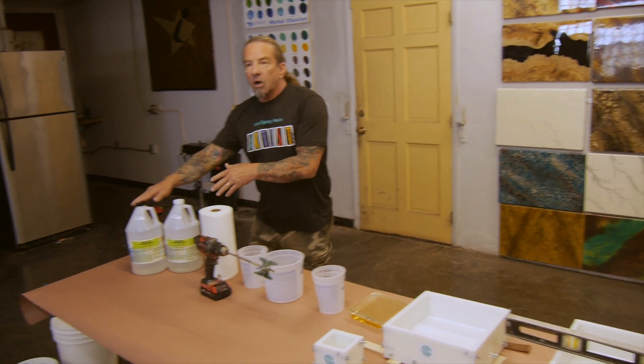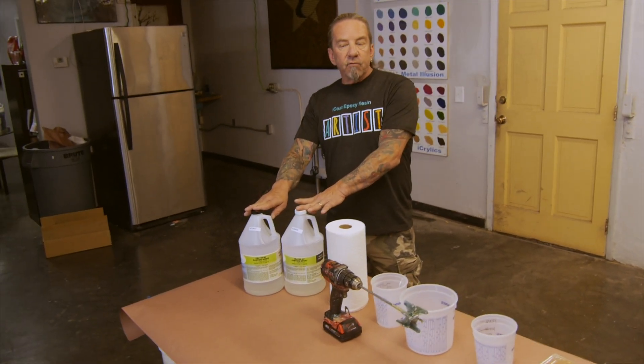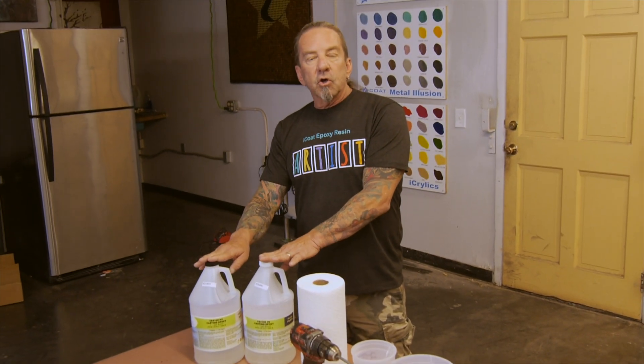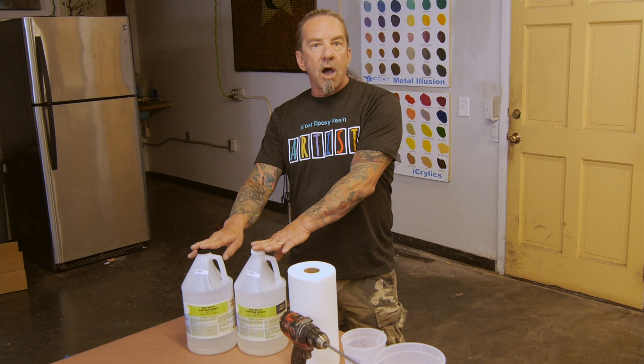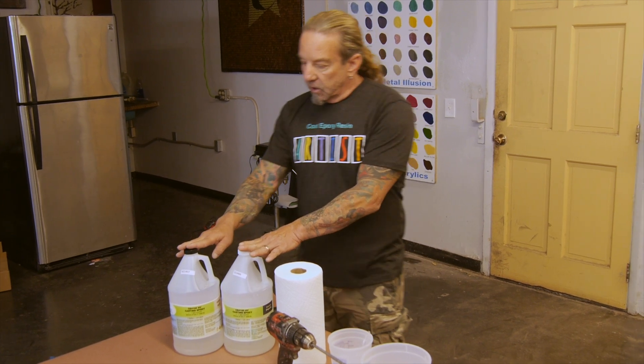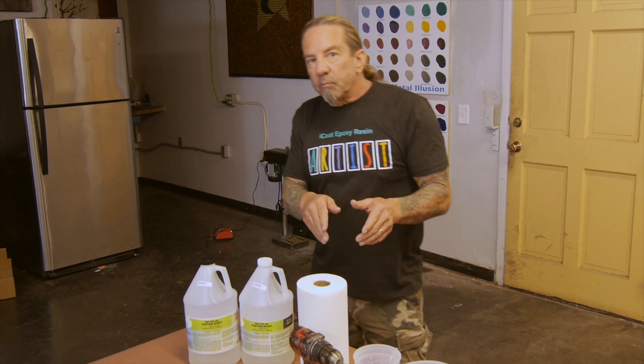Today we're going to be talking about the HV casting epoxy, also known as CE4100. It's considered a quick cure casting epoxy, which means you can demold generally in 24 hours. It's fairly viscous so that your flowers don't float around. It has excellent anti-aging properties and exceptional bubble release from the time you start mixing until 30 minutes from then.